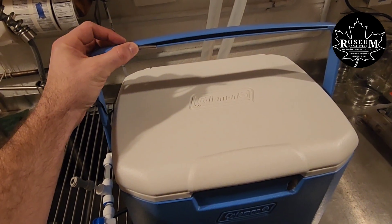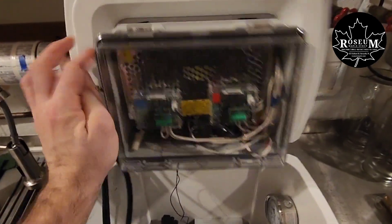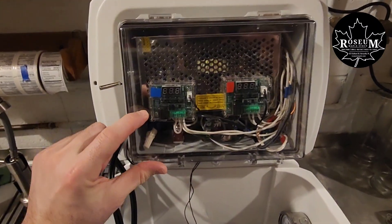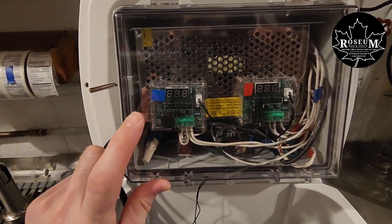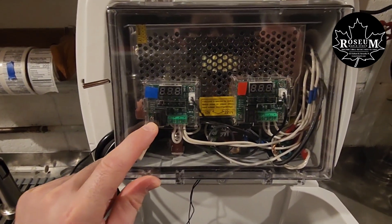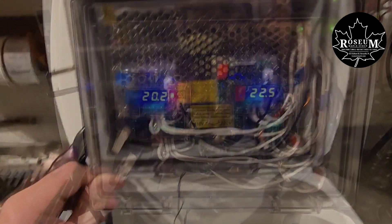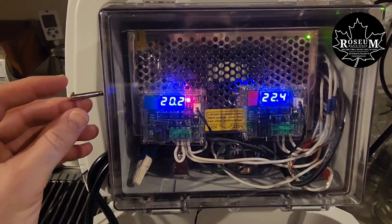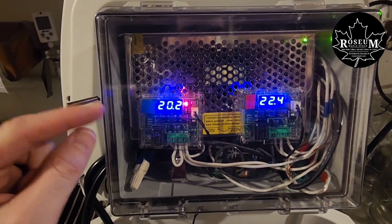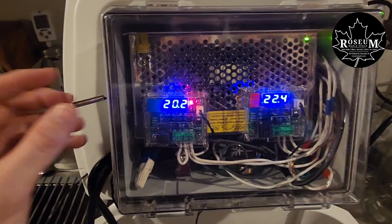We've got our outside temperature sensor here, and then inside we've got this box mounted up top with these two W1209 12-volt controllers. The one with the blue is what's going to control the actual pump. The one with the red is going to control the heater, and these are both fully programmable. You can set temperature set points to turn the pump on and off for whatever you want, as well as for the heater element inside.